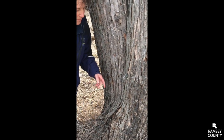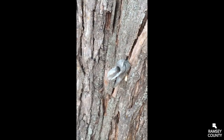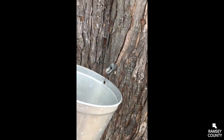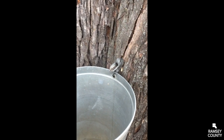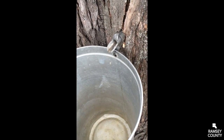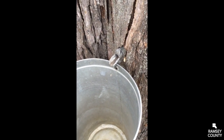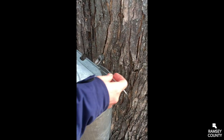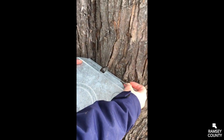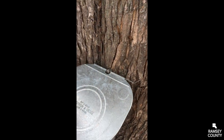Here it comes! There it is — this tree is dripping. We hang our bucket on and we can hear it hit the bottom. This tree is dripping pretty good; this bucket will probably be at least half full by the end of the day. We're going to put our lid on — it kind of slows down the squirrels and deer who like to drink our sap, and keeps leaves and stuff out. And that is how you tap a maple tree. Then you just have to wait.